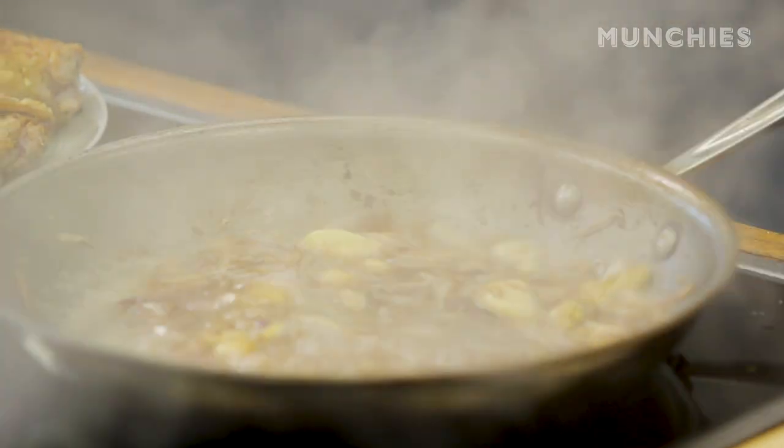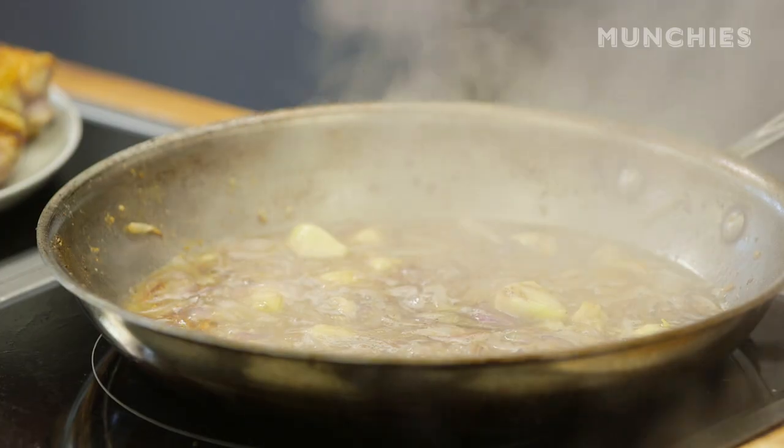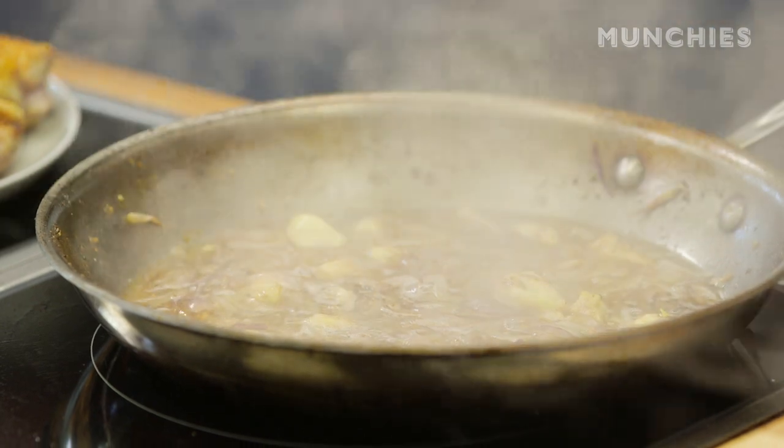There's a little bit of steam bubbling up. I'm going to let that reduce down by about half. This isn't going to get you drunk — it's just imparting flavor and deglazing the pan.